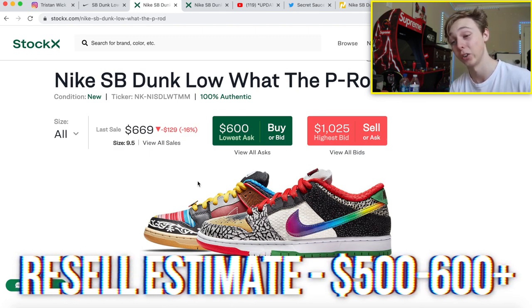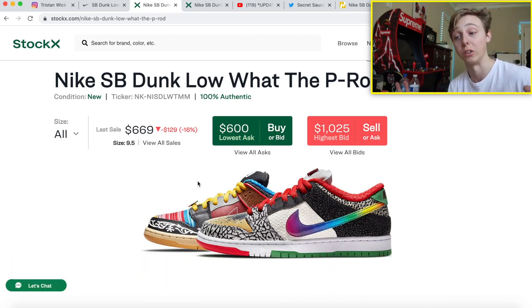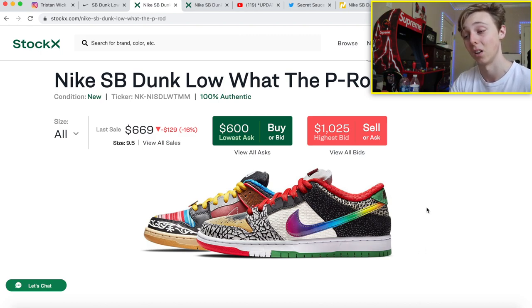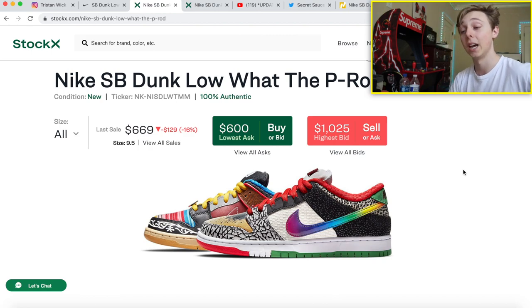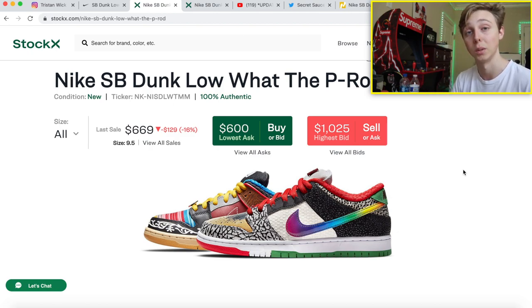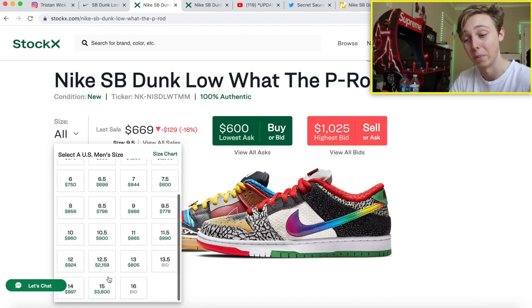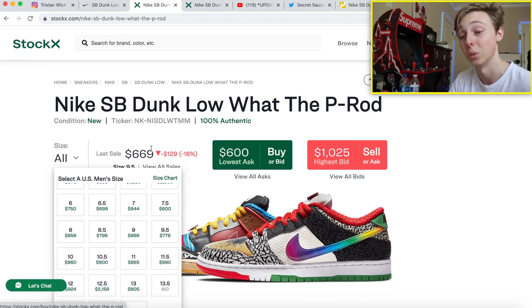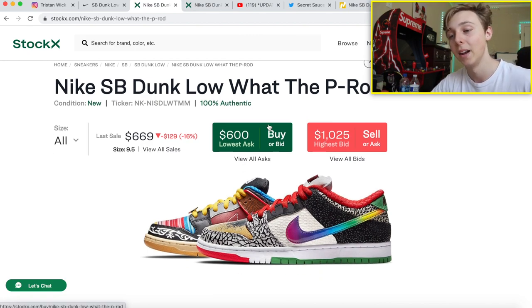That's a wide hundred-dollar range, but I'll put a plus on the $600 because there's a real possibility it doesn't go below $600. I think more pairs will be releasing, so I see prices dropping a little. But if you've already got sales at a thousand dollars and bids at a thousand, this might just be a huge money shoe. Smaller sizes will go for more, and anything bigger than an 11 — especially an 11.5 — crazy money right there.